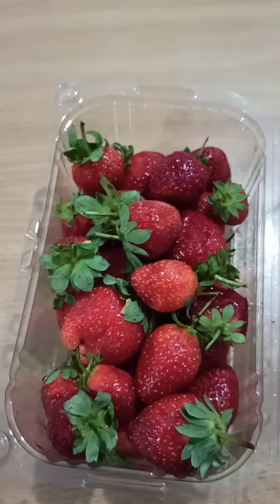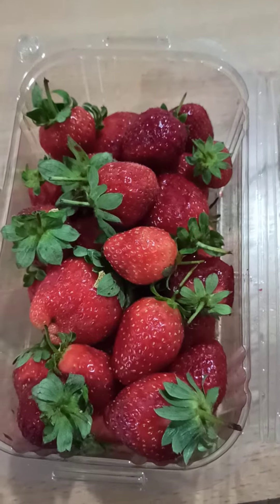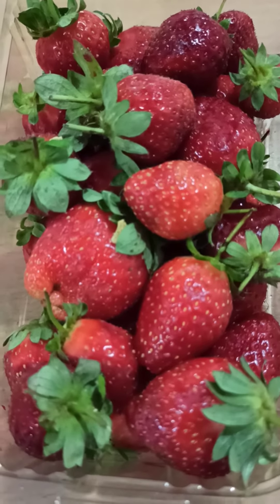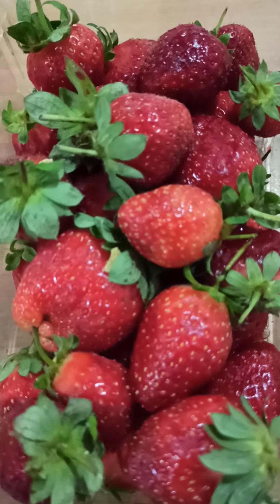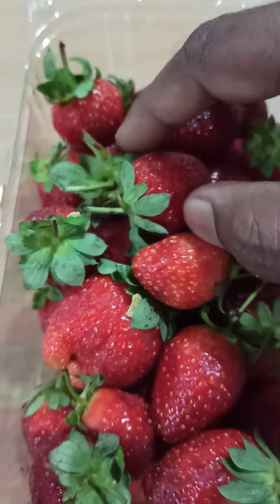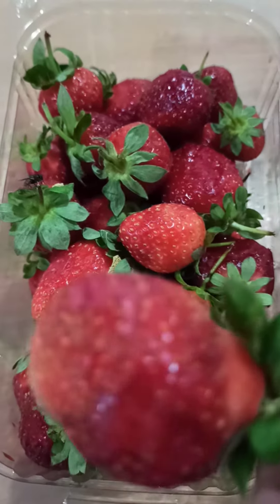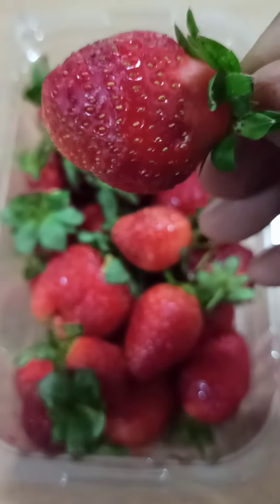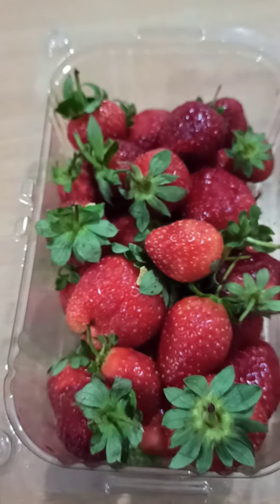Actually I got it for 1.5 KD around I guess. The interesting feature in this fruit is that you can see the seeds outside the fruit. It is present on the skin, so each dot is a seed. You can peel it, dry it under the sun and if you sow it you will get a new plant.